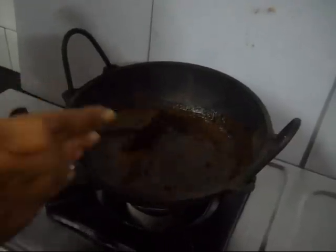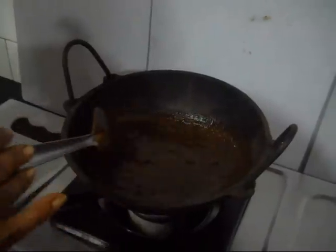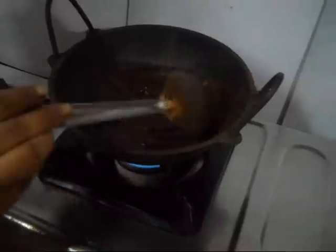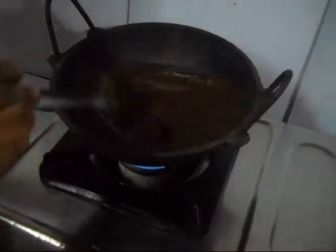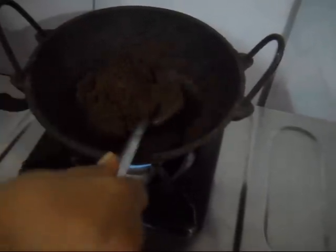Now you can see the amalaki has thoroughly mixed with the water. Go on stirring till the water has more or less dried out, and keep your gas oven on a medium flame. As you can see, the pack is slowly attaining a black color. Go on stirring until the water has totally dried out — it will attain a totally black color. As you can see, the water has totally dried out and this has attained almost a black color.